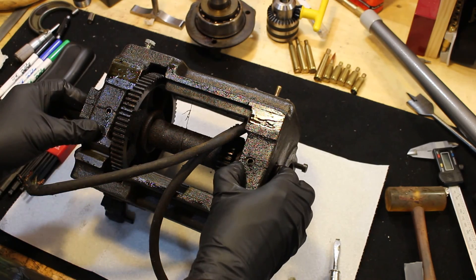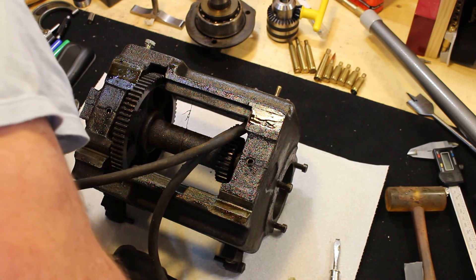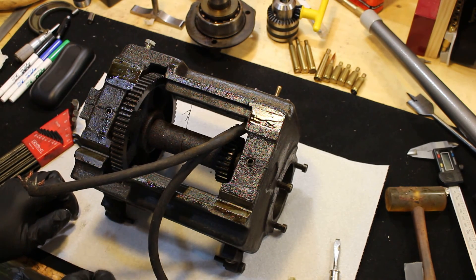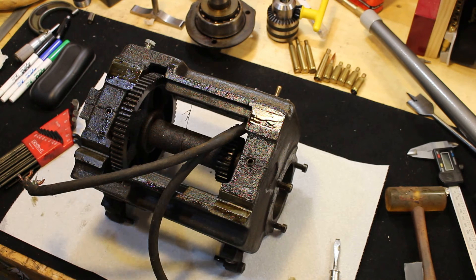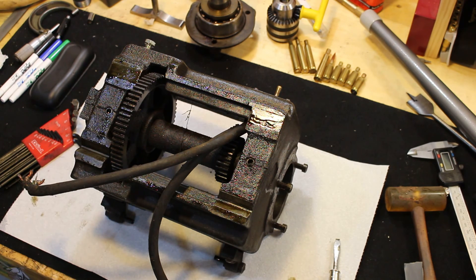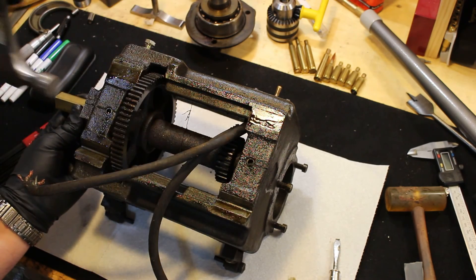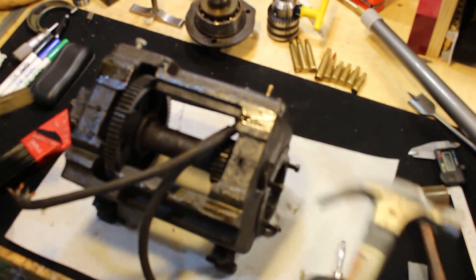Next step — hope and pray that something comes out. I'm thinking we probably want to go this way first. I believe you have to push it out one way and then push it out the other way — from everything I've never been told, that's what needs to happen. I just happen to have a little piece of brass here from the surplus store, so we'll give it some taps and we're moving in the right direction.